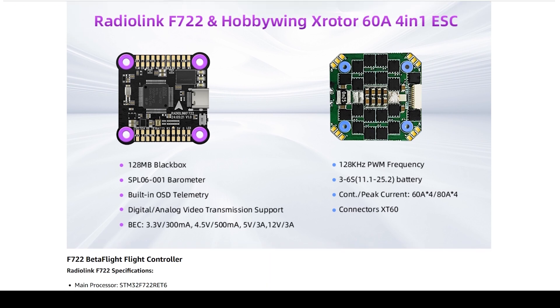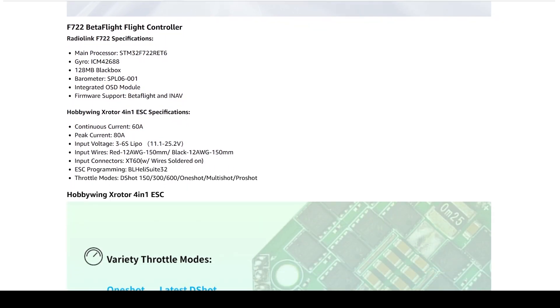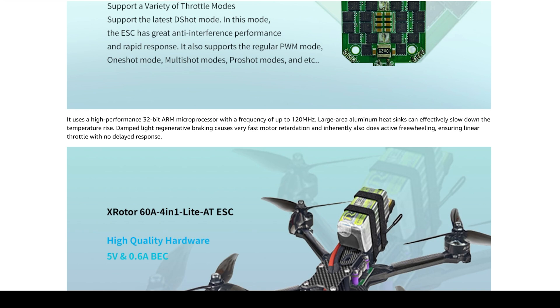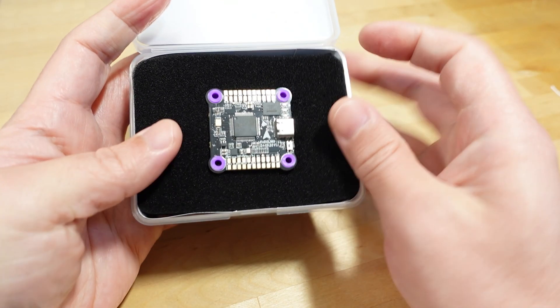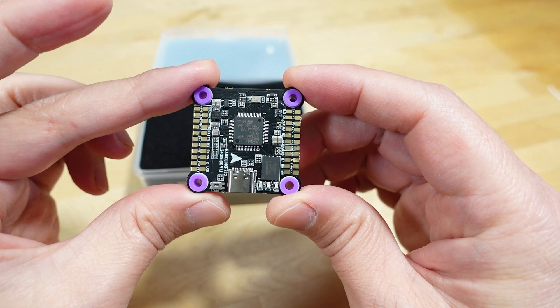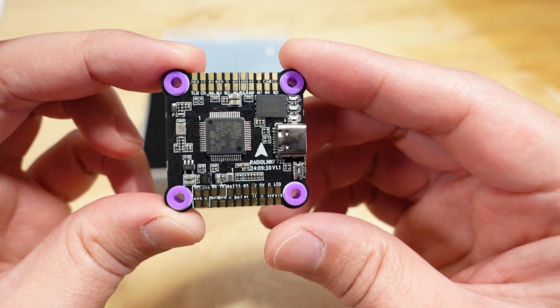This is, I think, the first product from RadioLink getting into Betaflight and iNav — they previously made some RC link and RC pilot flight controllers. This is going to be a pretty typical 30x30 stack for most of your 5-inch and 7-inch quads and some of the larger ones.